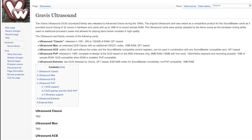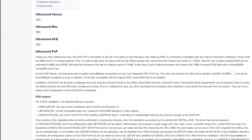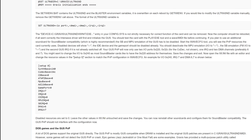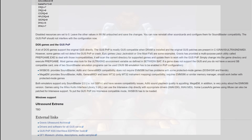First of all, Gravis Ultrasound and Gravis Ultrasound plug-and-play are not the same. Most games made for the GUS do not work out of the box on the Gravis Ultrasound plug-and-play. This is not a fault of David Larsen, but it's how the original GUS plug-and-play was designed.